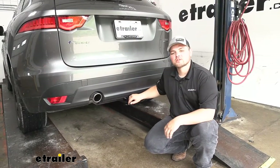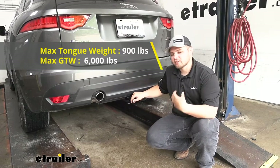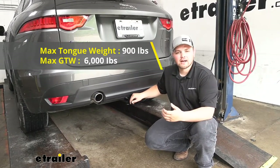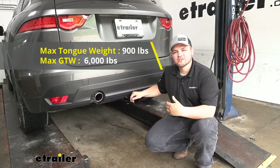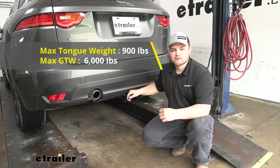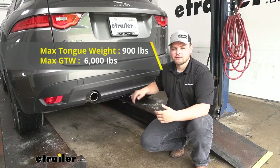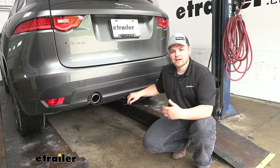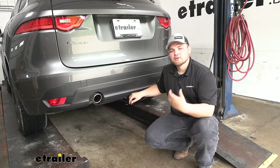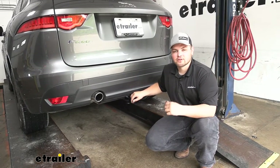As far as weight capacities are concerned, we're going to have a 6,000-pound towing capacity — that's how much weight our hitch can actually pull, including the weight of the trailer and the load on the trailer. Our tongue weight rating is going to be 900 pounds pushing straight down on our receiver tube, which is plenty of weight to get four, five, maybe even six bikes back here. You do want to check your owner's manual to make sure your Jaguar is capable of those capacities.